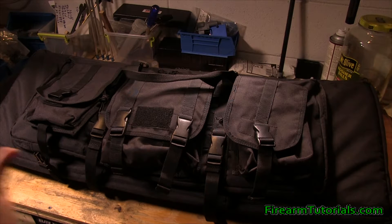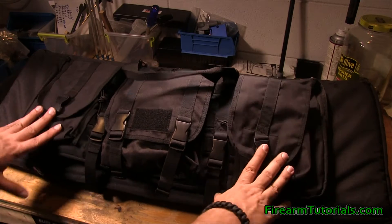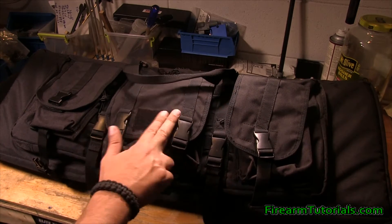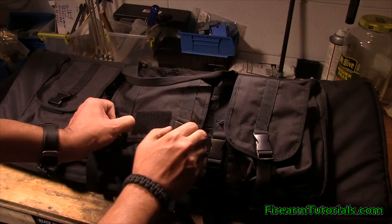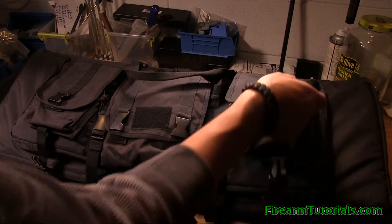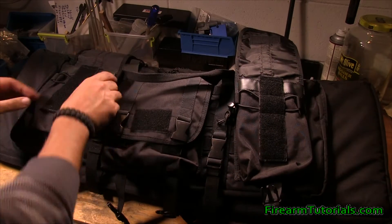I went with the 36, so this is the configuration it comes in. It comes with these three pouches — the two on the sides are identical and then this one in the middle is a little bit bigger. It's got some Velcro on here in case you want to put a patch on there. I just threw some gear in here so you could get an idea of what it looks like.